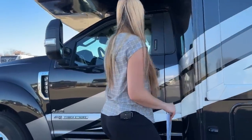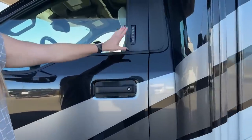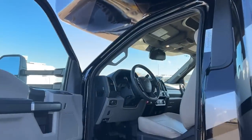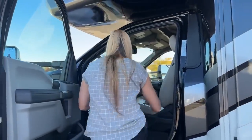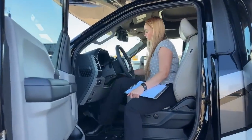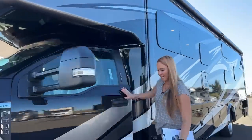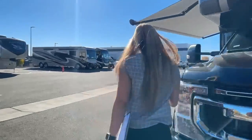You have a control panel right here to set a code so you can unlock or lock from here if you forgot your keys. I'm going to go ahead and fire up the chassis because we do need it running in order to open up our slide. Now let's go see inside — I'll show you what it looks like with the slides closed before I open it up.